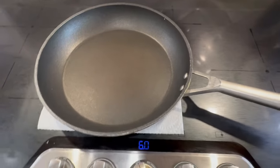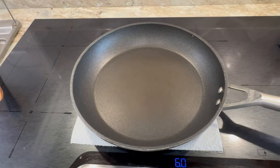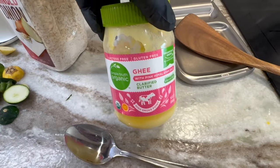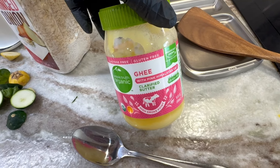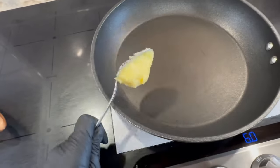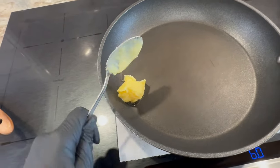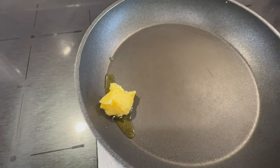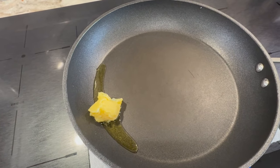Next, we're going to go ahead and start heating up our skillet. I have it set on medium heat — I am using an induction cooktop. I'm going to take a good spoonful of ghee and put it in the skillet and let it melt. Once it's melted and the skillet is hot, I'm going to start cooking my squash and zucchini first because they do take a little bit longer.